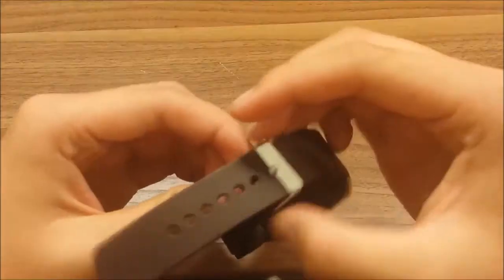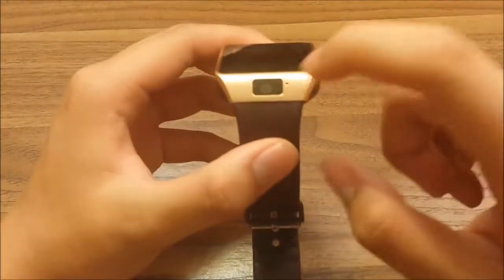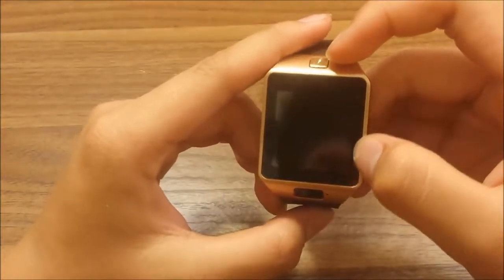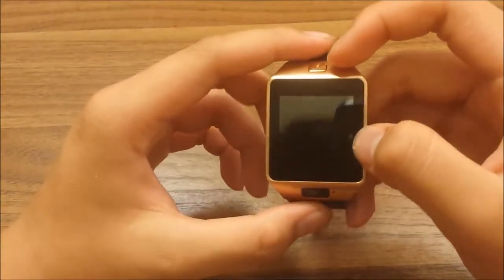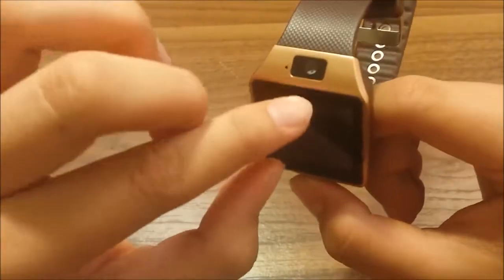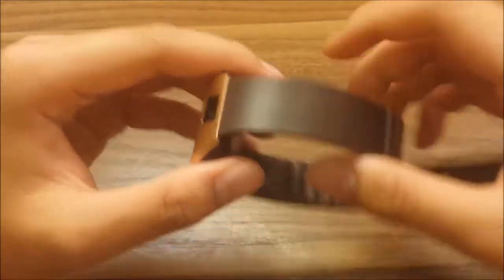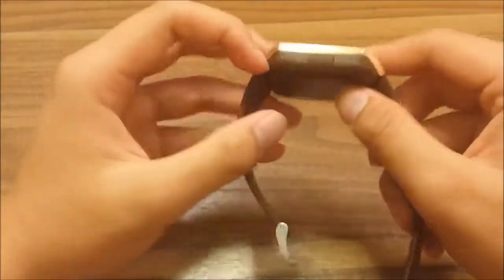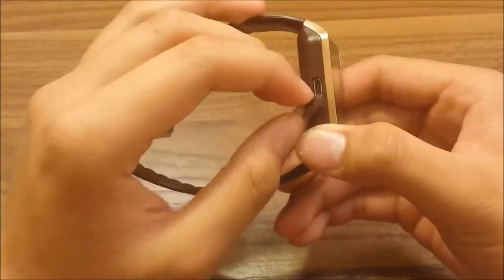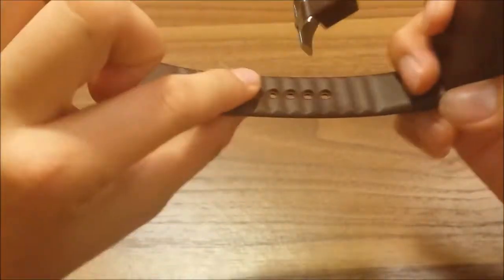This smartwatch is made with aluminum, but it's just bronze-plated. It has a 1.6-inch screen, a power button, a camera, and a microphone. The back is rubberized with some nice details. This is where you charge it — it's a regular charger — and this is where you put your SIM card.